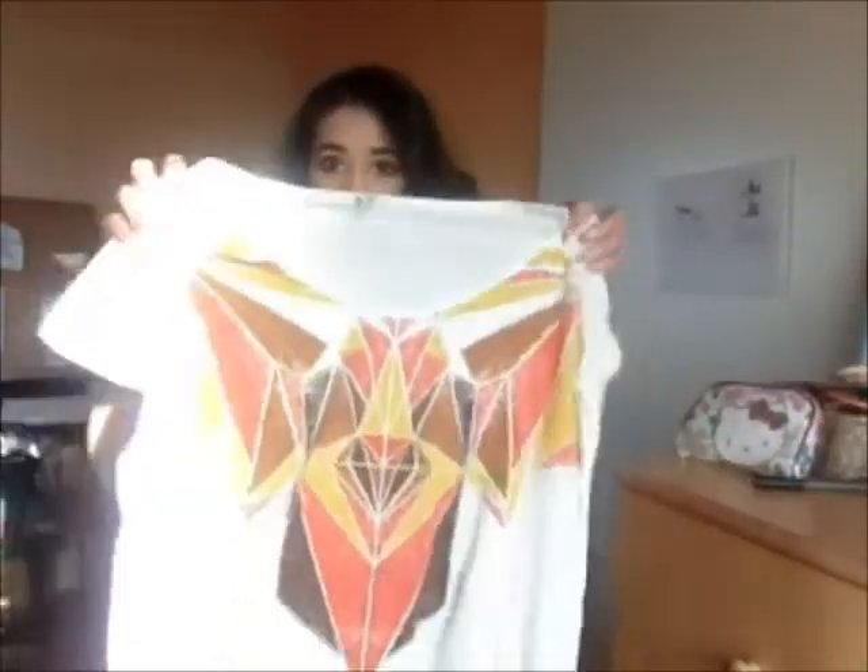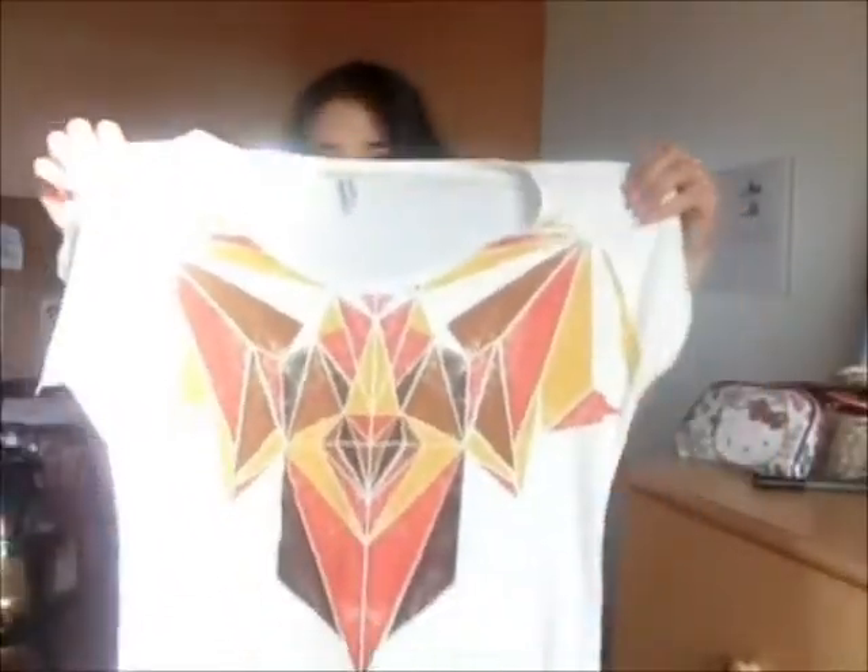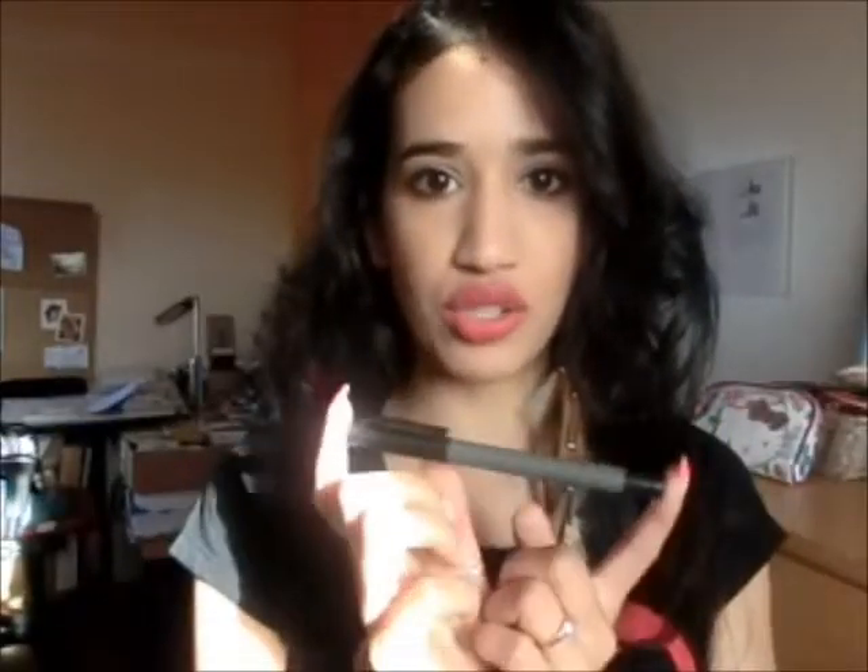So the shirt that I'm going to be cutting is this one. It's a pretty shirt on itself, but because it has an Aztec print on it, I decided to make it a fringe top. So what you're going to be needing is, of course, your shirt, a pair of fabric scissors, and also use a marker to mark where you want to start cutting — but that's optional. So let's get started.